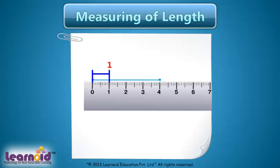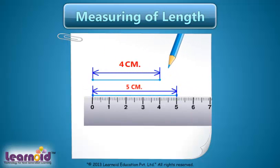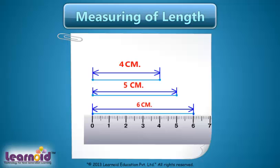Draw till 1, 2, 3, and 4. The line segment is 4 centimeters long. Let's draw some more line segments: 5 centimeters long and 6 centimeters long. Thank you.